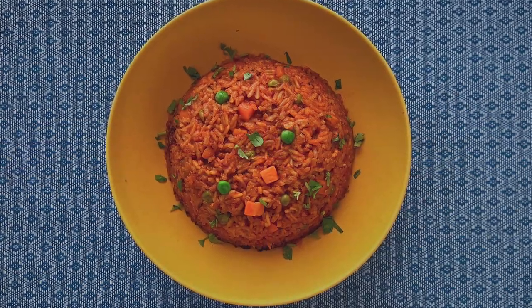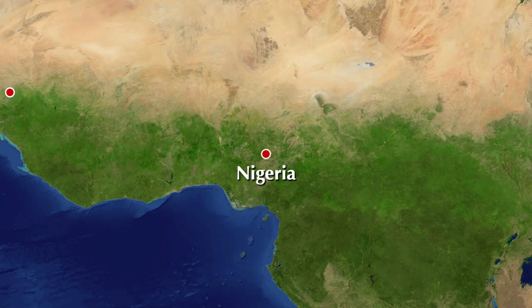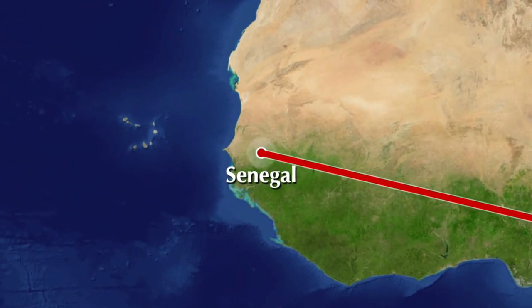We are going to get started with our jollof rice. Jollof rice is a spicy rice that's popular all over West Africa — places like Nigeria or Senegal. But we decided to do this for our Ghana episode. We're really excited about it and let's see how it turns out.